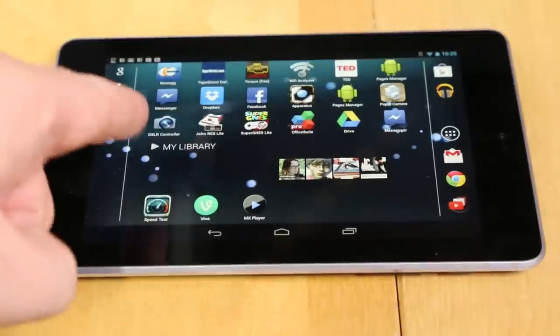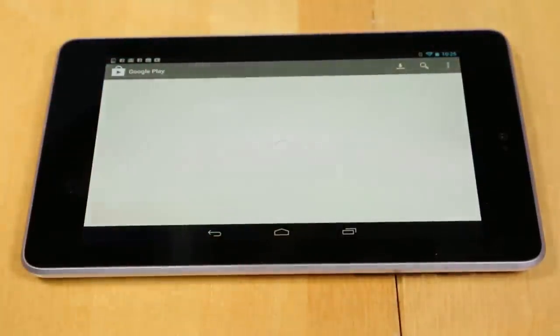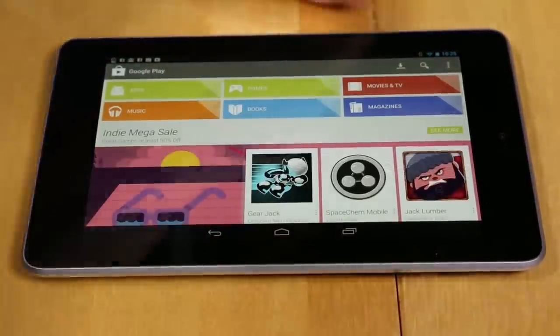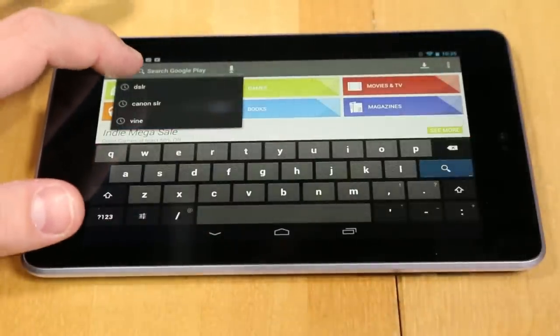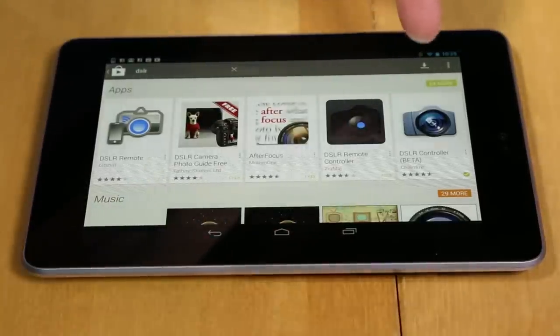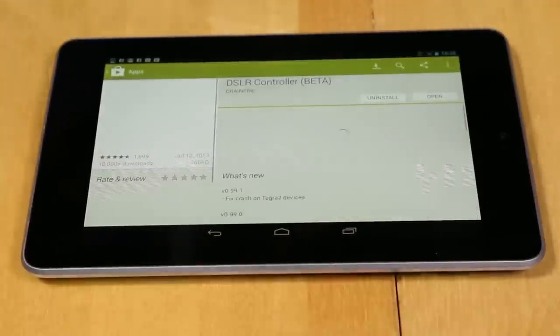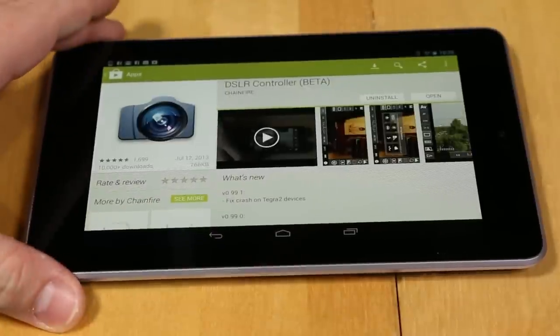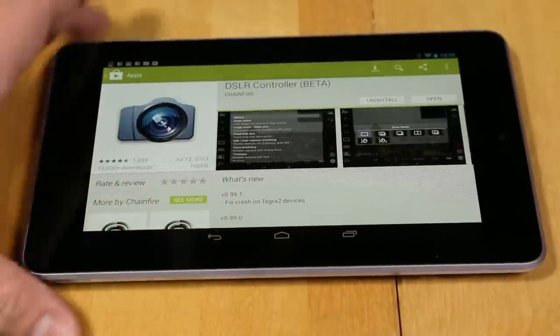The first thing you need to do is download the DSLR Controller app from the app store. Let's go ahead and open up Google Play and search for DSLR. You can see there's a whole bunch of them, but the one that you want is DSLR Controller Beta — this one right here. That's the money. I already have it installed, but once you find it, just go ahead and click the install button and you'll be good to go.